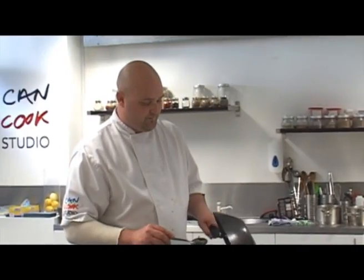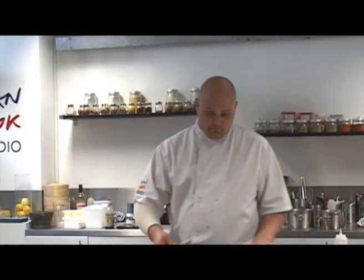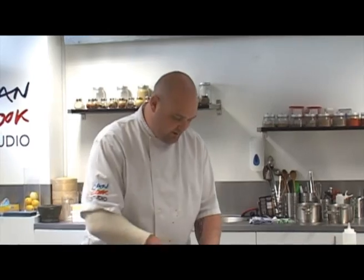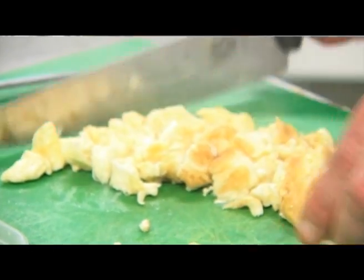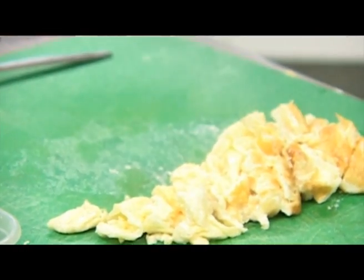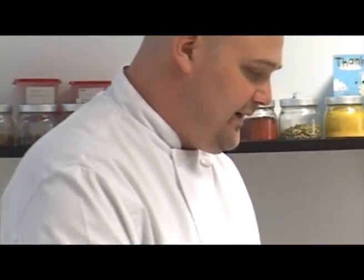We tip our omelette out, heat our pan back up and shred the omelette. Back into our pan, we stir fry our chopped ginger and garlic along with our carrots, then add our peppers and half of our spring onions, then we add our rice.